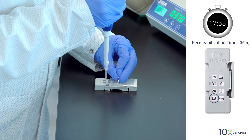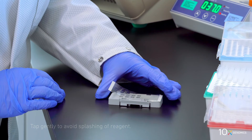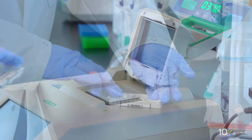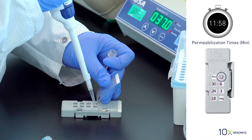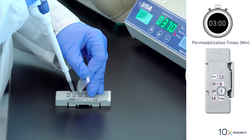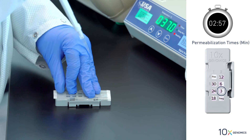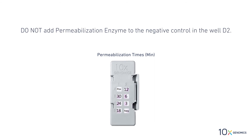When the incubation is complete, repeat all steps of the process including the tapping, sealing, and incubation, working backwards to the shortest incubation time. These times may be adjusted depending on the tissue type. Do not add permeabilization enzyme to the negative control in well D2.